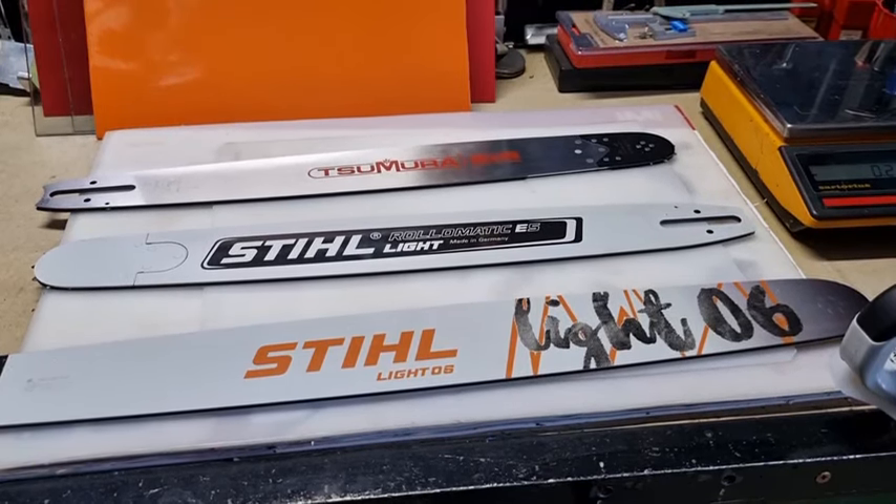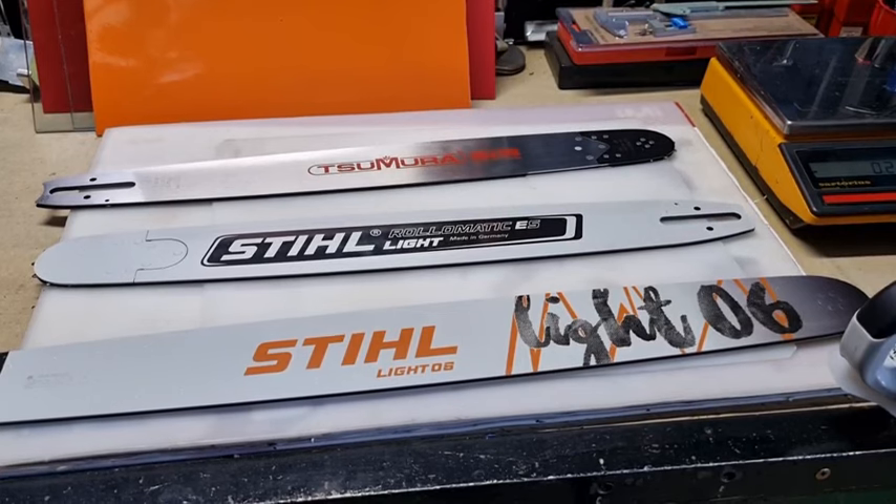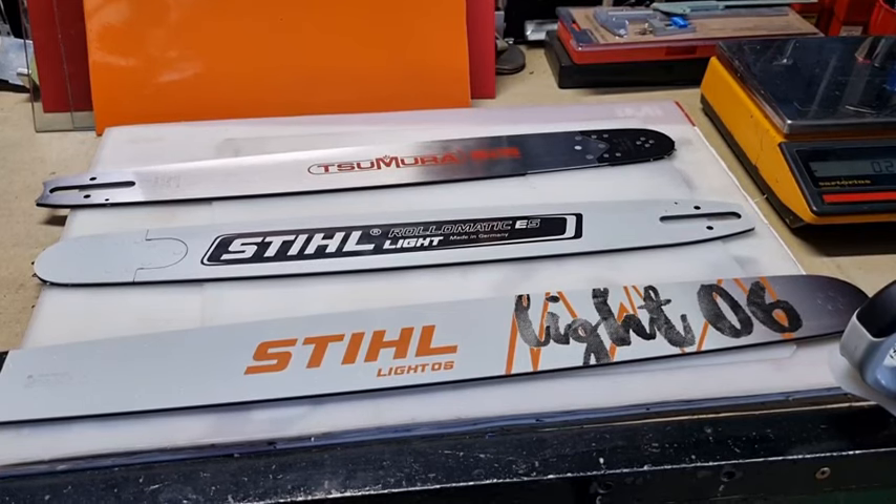G'day YouTubers, Tinker O'Toole again here with another video. Today we're going to talk about the Stihl eSuper bar, guide bar, the light version.